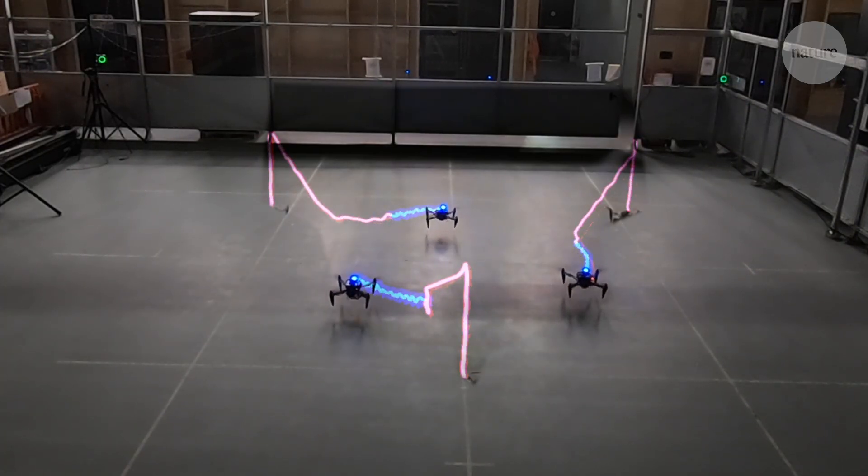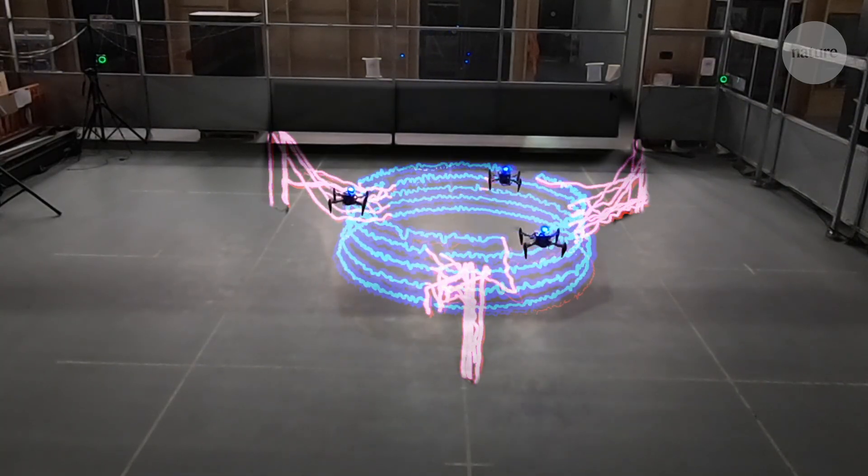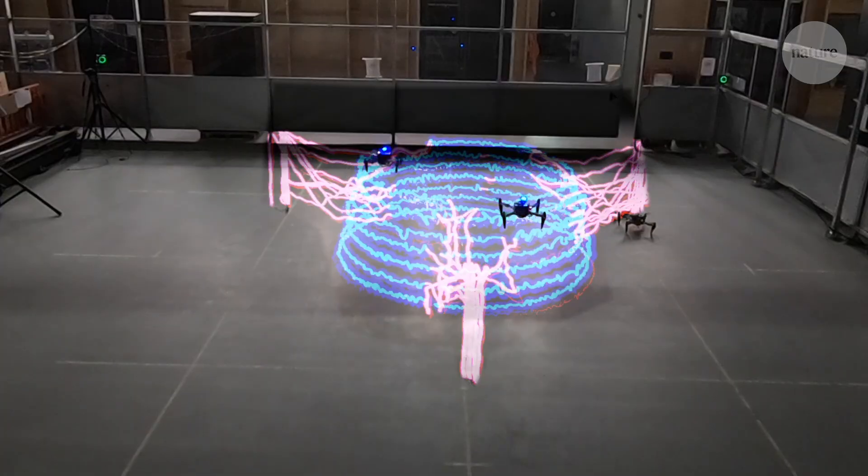During this test of a scaled-up build, the team virtually tracked the drones' paths to show how a group could efficiently print large structures.